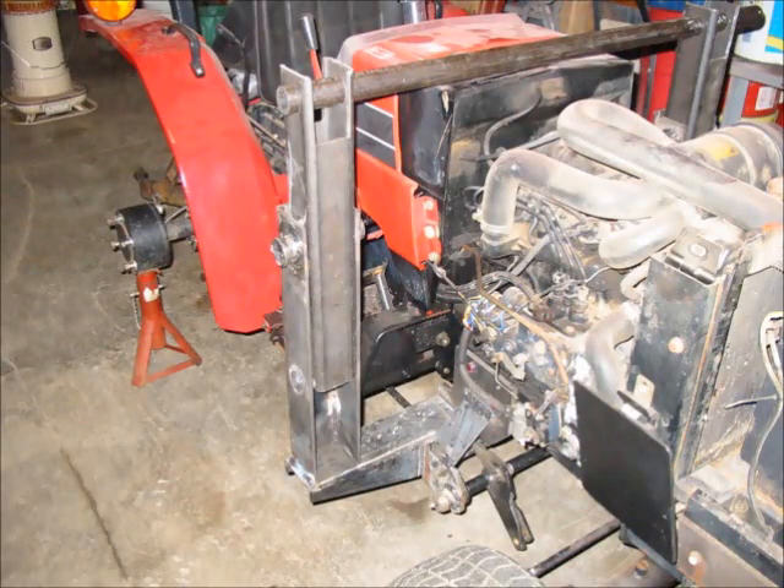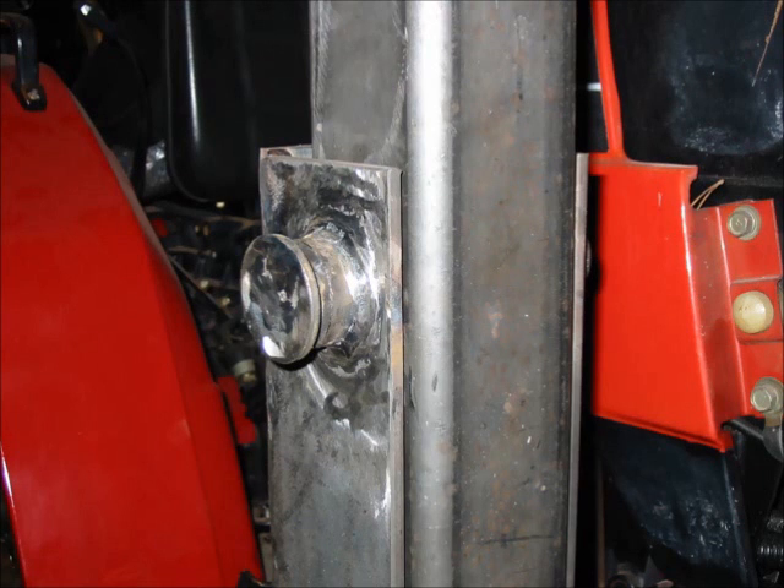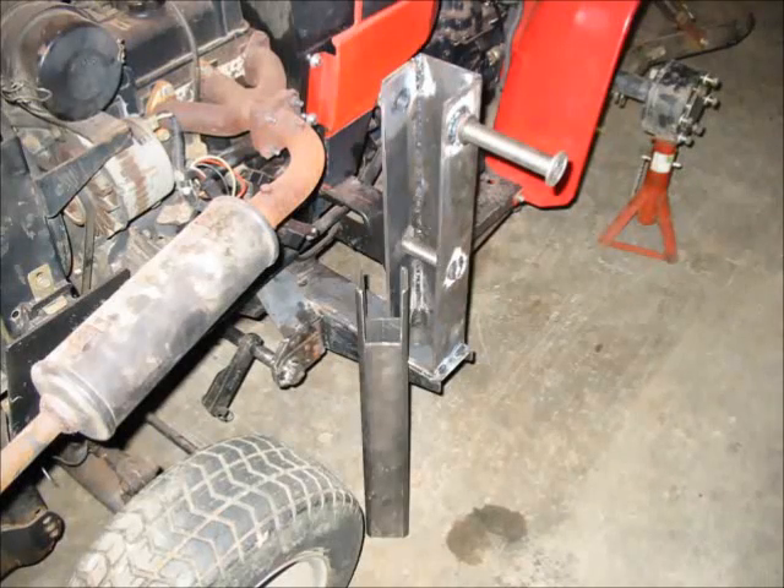These next photographs show the upper towers in place on the lower frame. You'll see a bar between the two towers used to keep everything aligned for welding. This photograph shows how I secured the two sections together — it's a one-inch solid steel pin. Here's the upper tower removed so you can see the pin on the sub-tower.